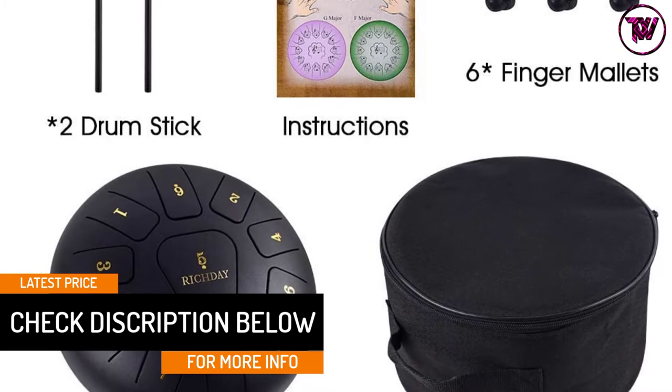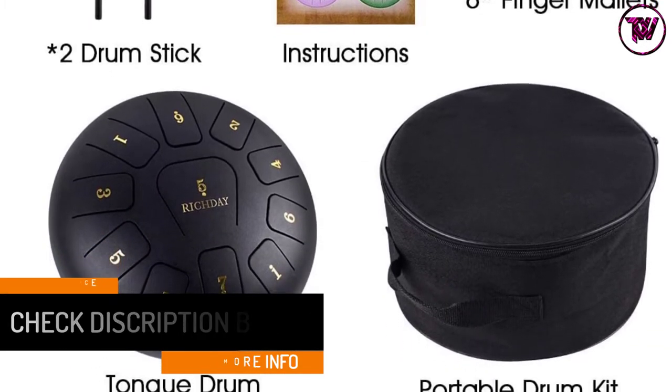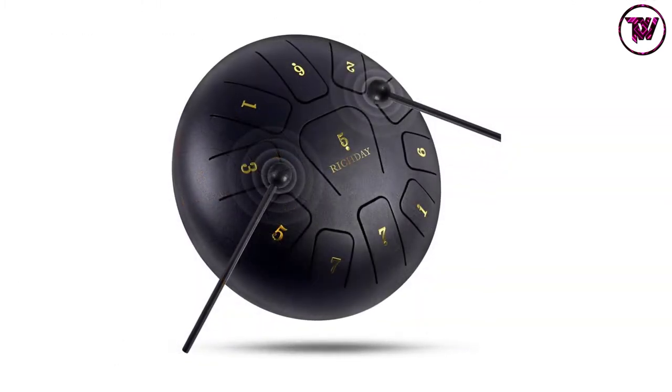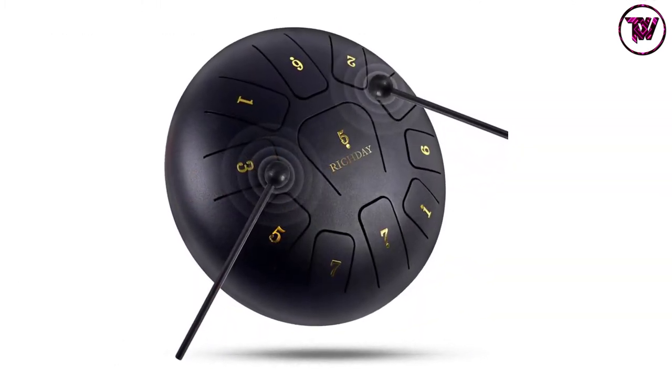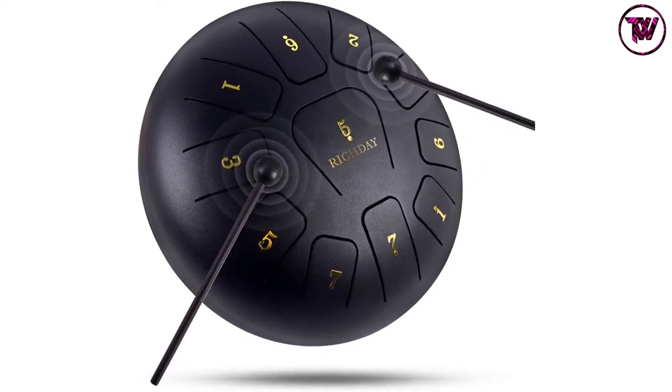It includes mallets but can also be played with your fingers. The tongue drum features a protective lacquer finish that safeguards it against scratches, scuffs, and tarnishing. It is fitted with three rubber feet that sonically isolate the drum to emit unfettered tones.